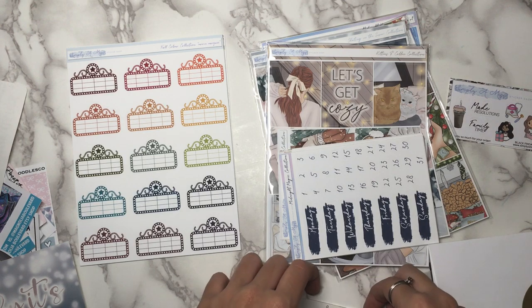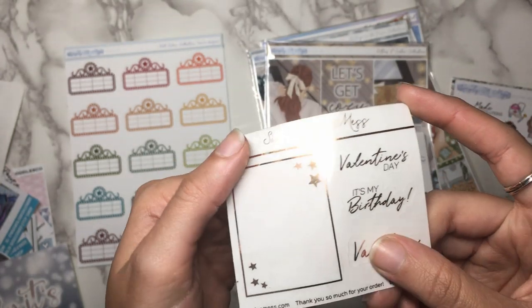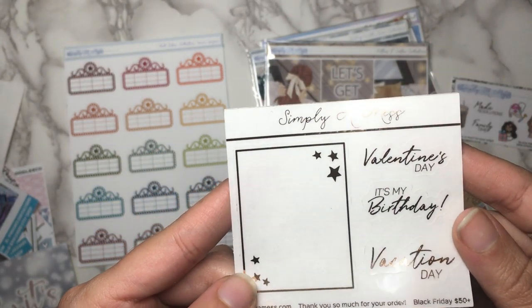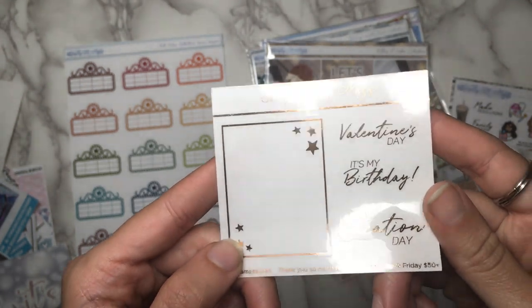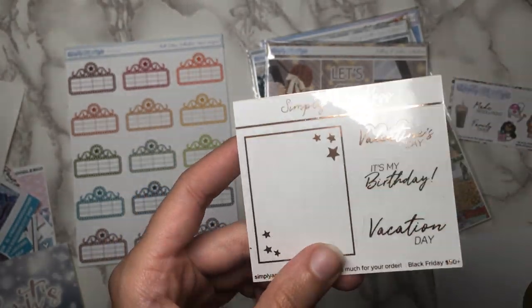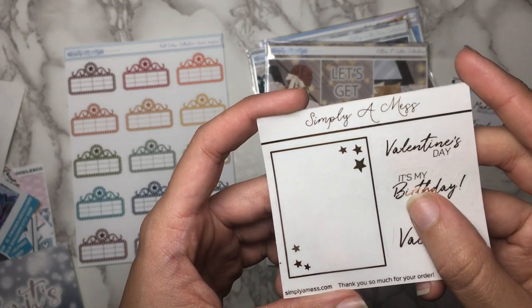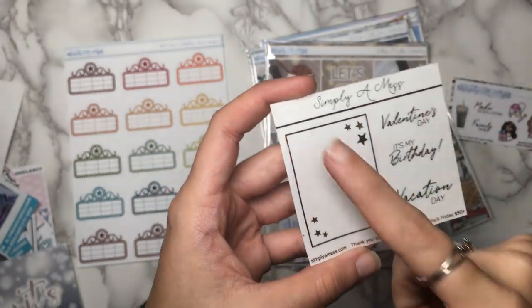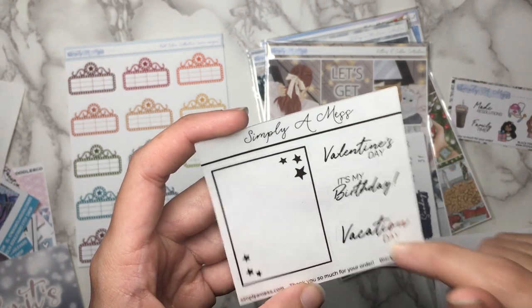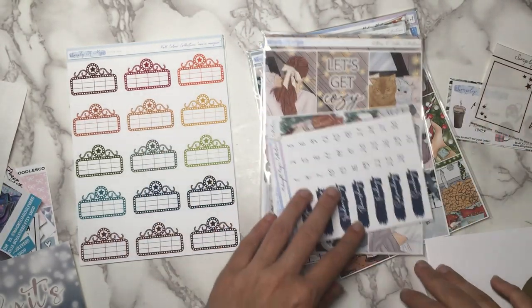And then if you spent $50 or more, you got this foil freebie as well, which is really cool. It looks kind of gold or rose gold — I hate it when they don't tell you the foil color. We have a full box overlay with a border with stars, and then a few scripts: 'Valentine's Day,' 'it's my birthday,' and 'vacation day.' So it's like holiday themes. Very cool and useful.